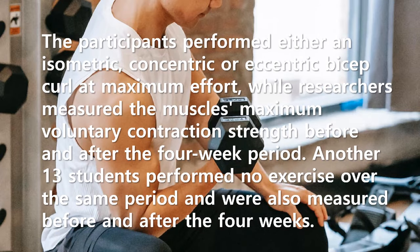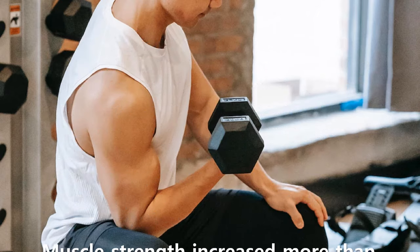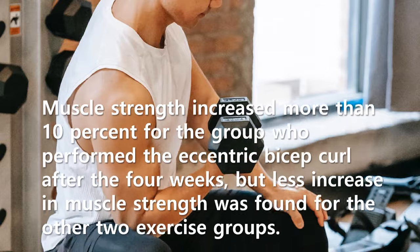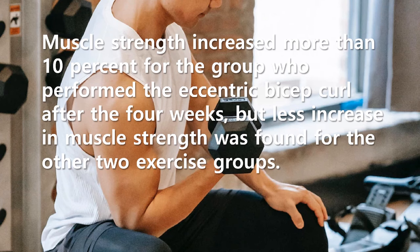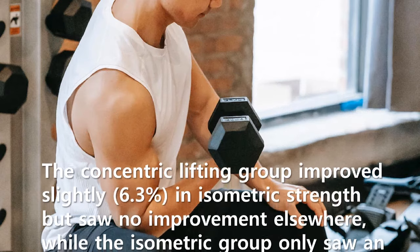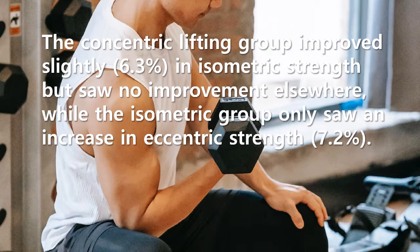Another 13 students performed no exercise over the same period and were also measured before and after the four weeks. Muscle strength increased more than 10% for the group who performed the eccentric bicep curl after the four weeks, but less increase in muscle strength was found for the other two exercise groups. The concentric lifting group improved slightly in isometric strength but saw no improvement elsewhere, while the isometric group only saw an increase in eccentric strength.